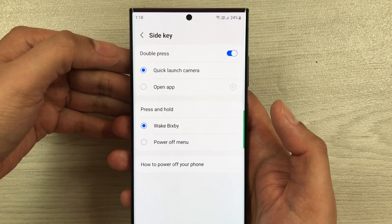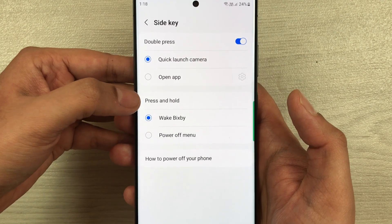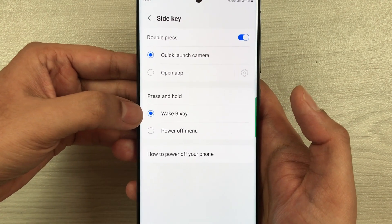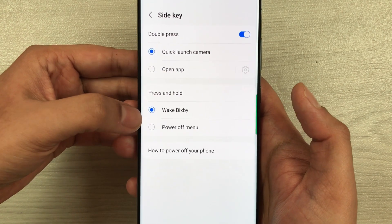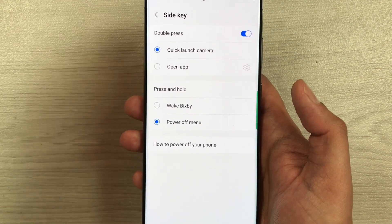Once you select Side Key, you'll see the option for Press and Hold. Currently it is set to Wake Bixby. I'll select Power off menu instead. Now everything is done.